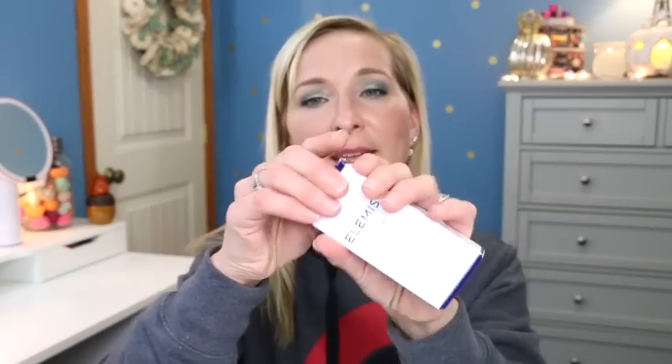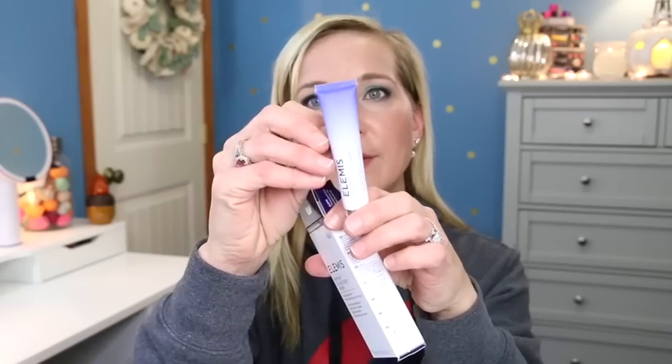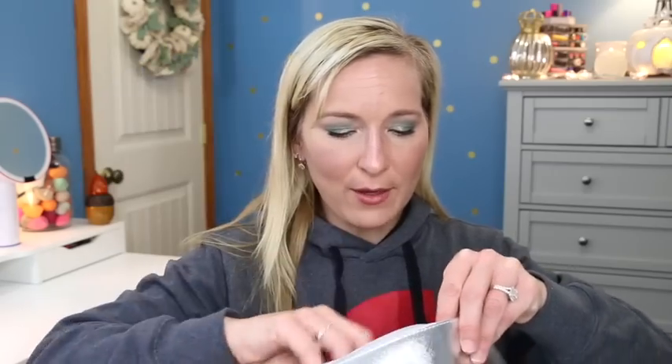Then we have the Elemis Peptide 4 Eye Recovery Cream - the Reviving Eye Cream for tired, overworked eyes. It has Staravenous Peptide 4 Night Scented Stock that revives, brightens, and hydrates. The actual product is just a little tube - half an ounce, which is actually a decent size for an eye cream. So it comes with three products and a card in this cute little bag. I remember it being a really excellent value. I'll have pricing listed in the description box.